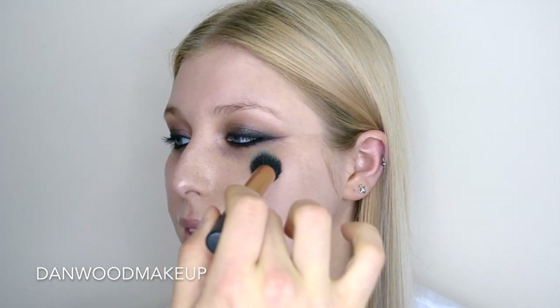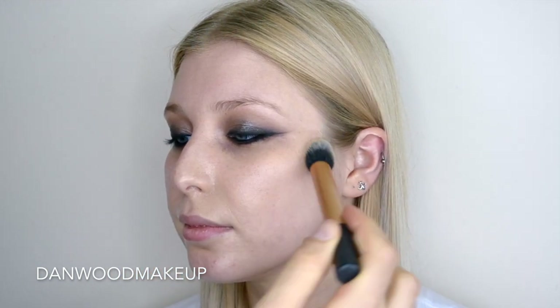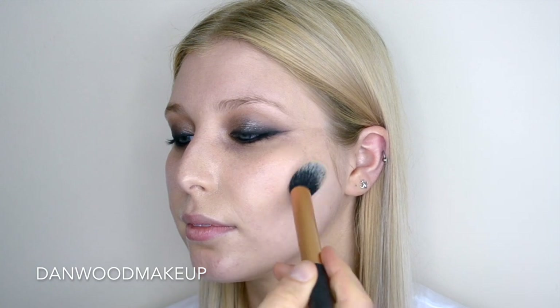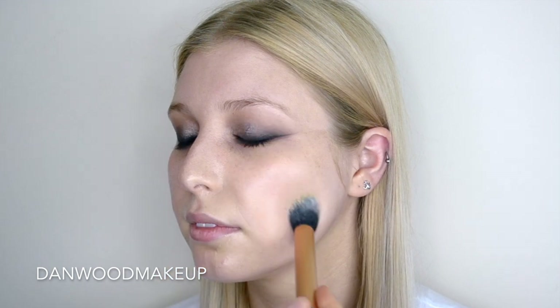Jess has actually got amazing skin so I really didn't need to go in with foundation with too much coverage, so I'm actually using Face and Body from MAC. Normally I'd use my hands for this, but really this is more just an overall evening out and giving the next set of products something to stick to. I'm just buffing that through with the Real Techniques Contour Brush for a really light layer of coverage.